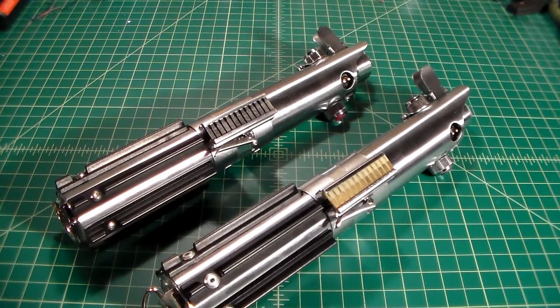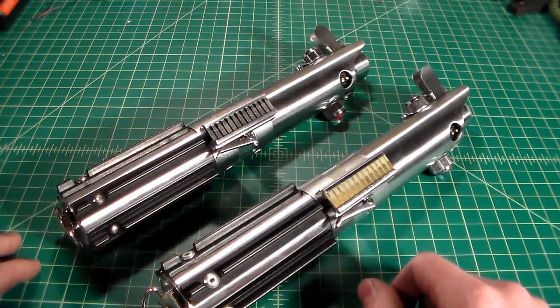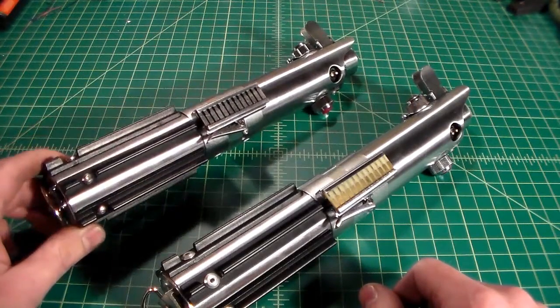All right, what's going on everybody? Matt again, and today I'm just going to do a quick video that everybody's been asking for. I'm just going to do a quick demonstration of the sound difference between a normal Graflex 2.0 right out of the kit.